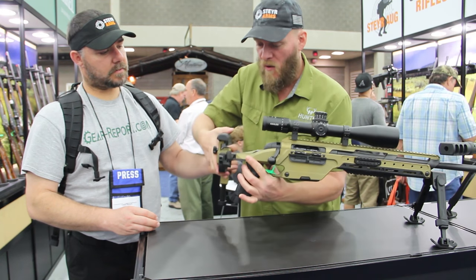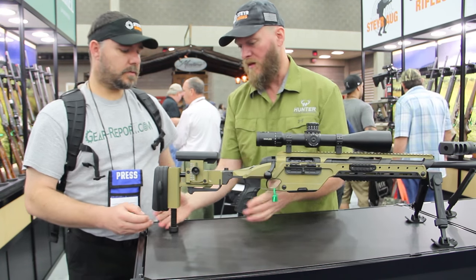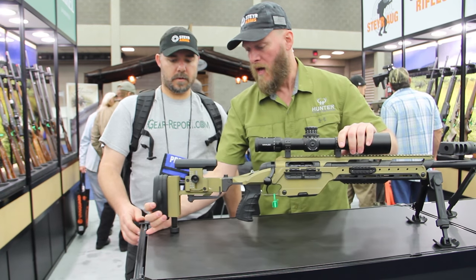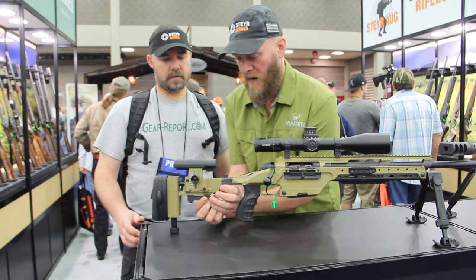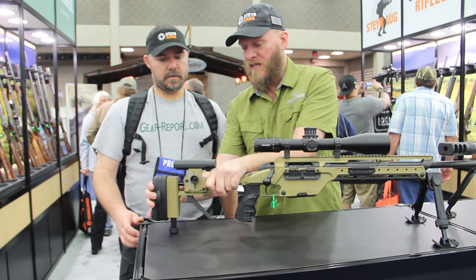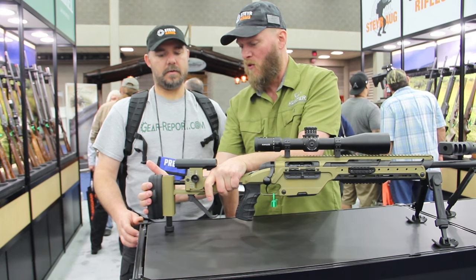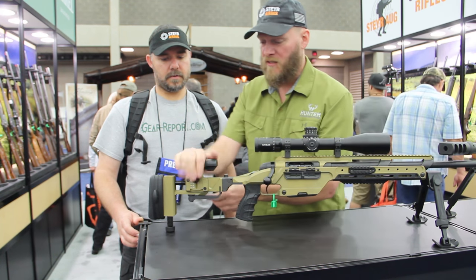This can fold up for transport or whatever you need to do with it. It's actually got a built-in rear bipod that is adjustable. This comes down, you push this in, and you can actually change your length of pull on the fly. Lock that back up and adjust your cheek piece.